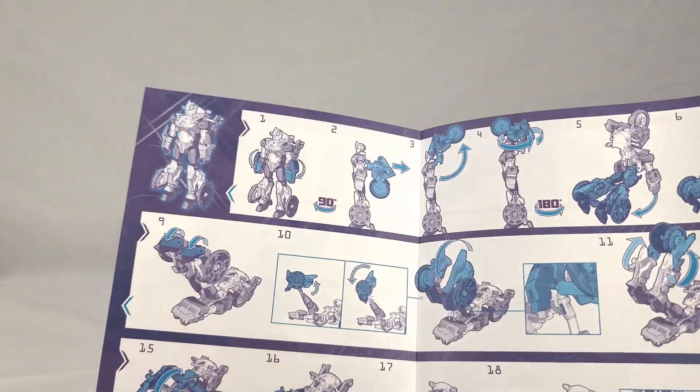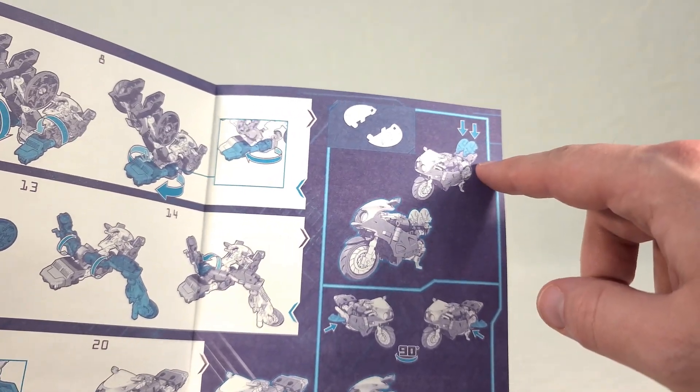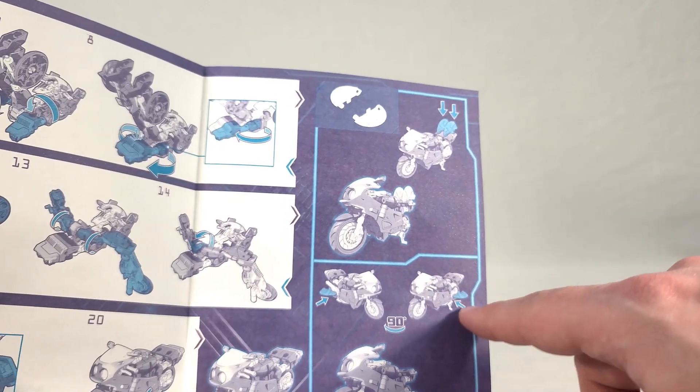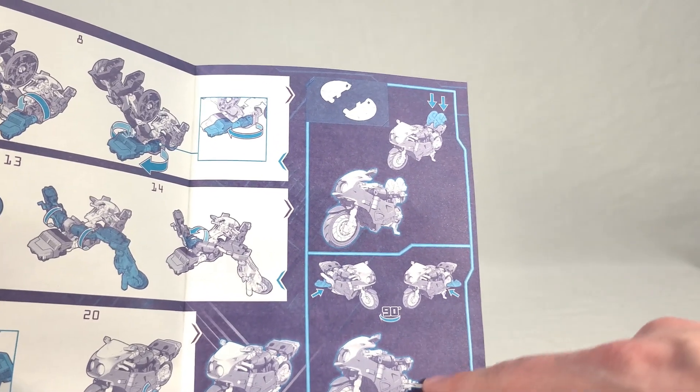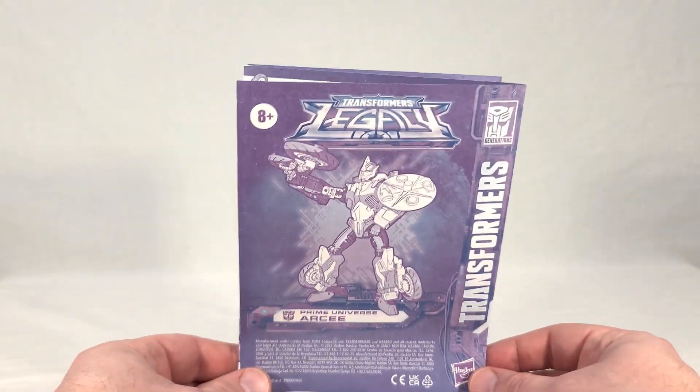The actual transformation goes from robot all the way to motorcycle, complete with kickstand. This also shows two different ways you can store her blades - you can store them on top of the back area or on the sides. You get some options as far as where you want them to go, and they both look pretty aesthetically pleasing.